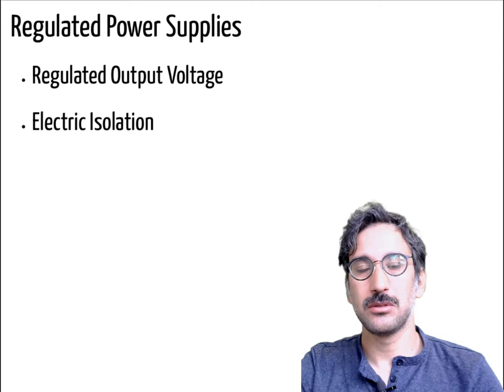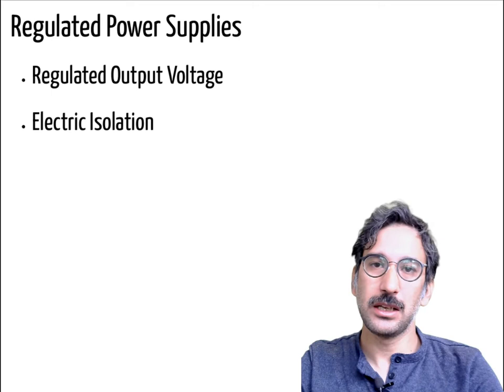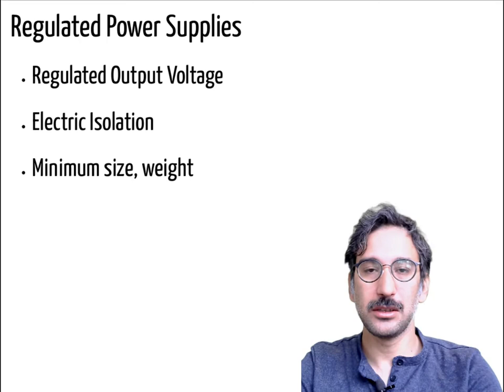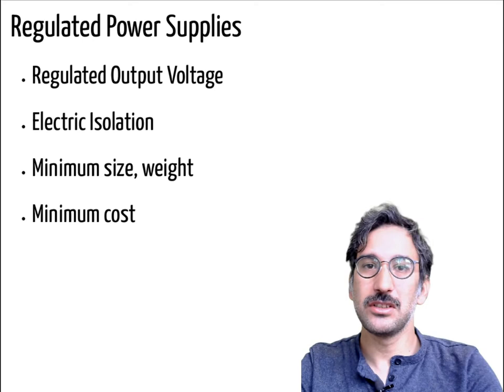Normally switch mode power supplies have isolated outputs, so the grounds of the input and output are totally separated, either by using a transformer or another mechanism. Also, you want minimum size and weight — a high power density — which can be done by increasing switching frequencies, though you then become limited by switching losses or thermal considerations.